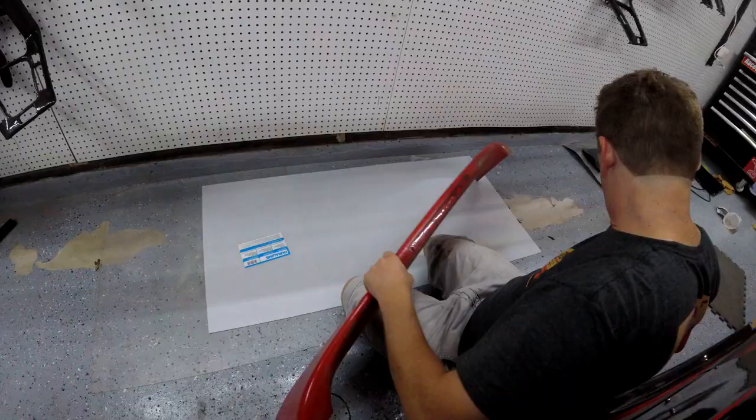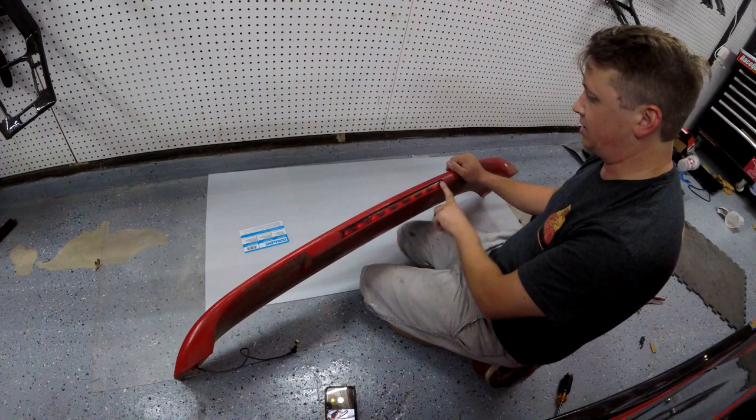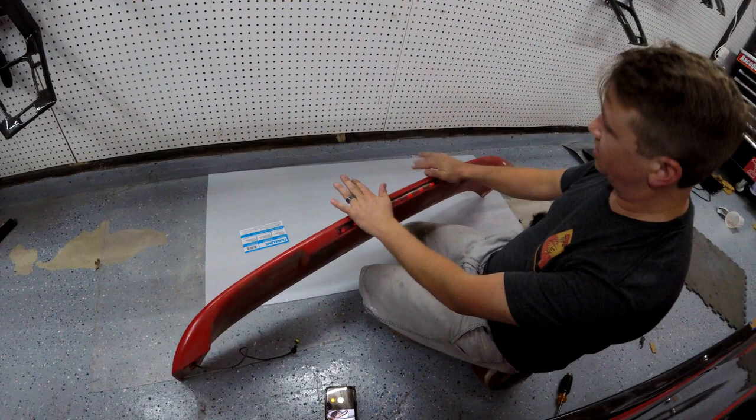That lens is not going to come out regardless of what we try to do — that screw is completely rusted and the head's gone on it, so we're going to have to work around this whole situation. This wing is really rough and really dirty but we're just looking for the overall shape of it.